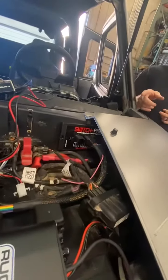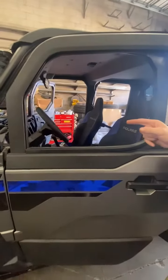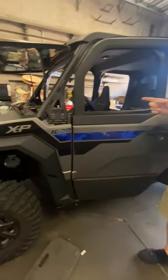We're also installing a Switch Pros on this, and one of the cool trick things we're doing is we're removing the factory steering wheel and putting a Pro-R steering wheel on this, so we can run the MTS Center Switch Pro mount in the steering wheel. Kind of a cool, clean look — working on that right now.